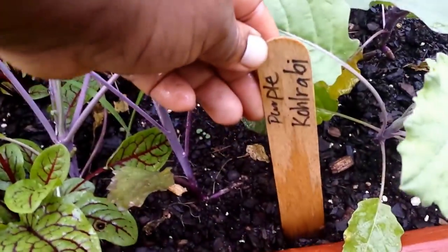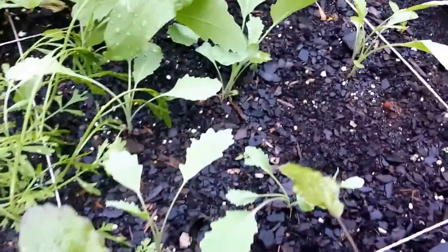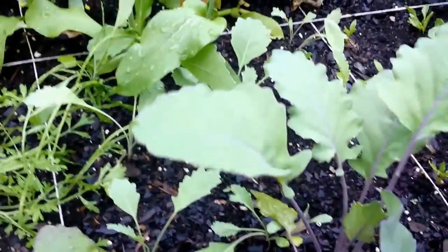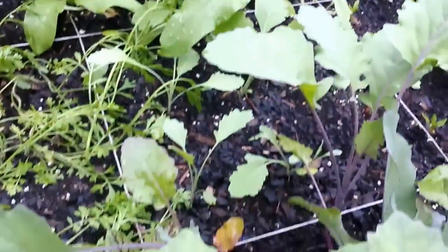This is the kohlrabi. I don't know if it's going to make it. This is the purple one, and then I think those in the back are white. I'm going to keep them covered up and hopefully I can get a bulb on them. Doesn't have to be big for me — just as long as I can harvest something.